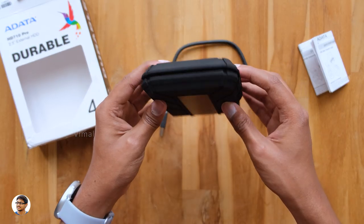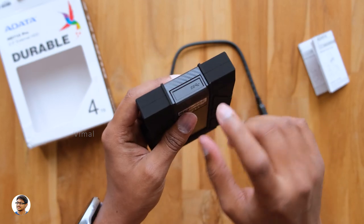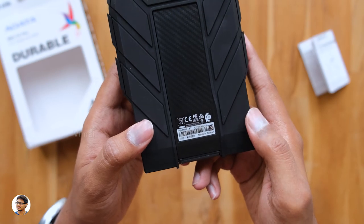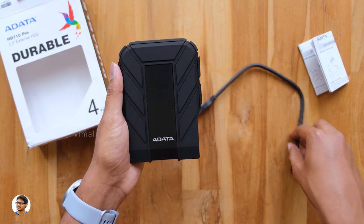For the overview of the HD710 Pro: there's nothing on the top, left, or right sides. On the bottom there's a watertight flap, and opening it exposes the USB port. On the back side there's some product info. That covers the complete overview of the design and build quality — now let me connect it to my PC and show you how this drive performs.